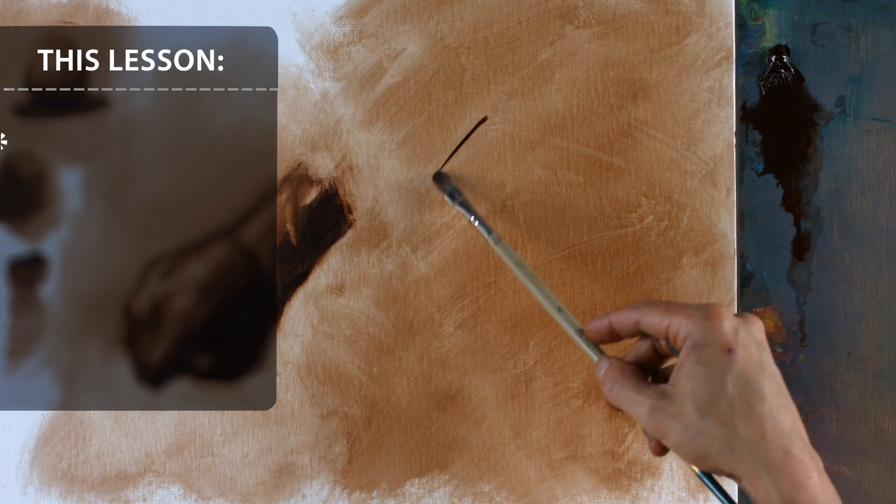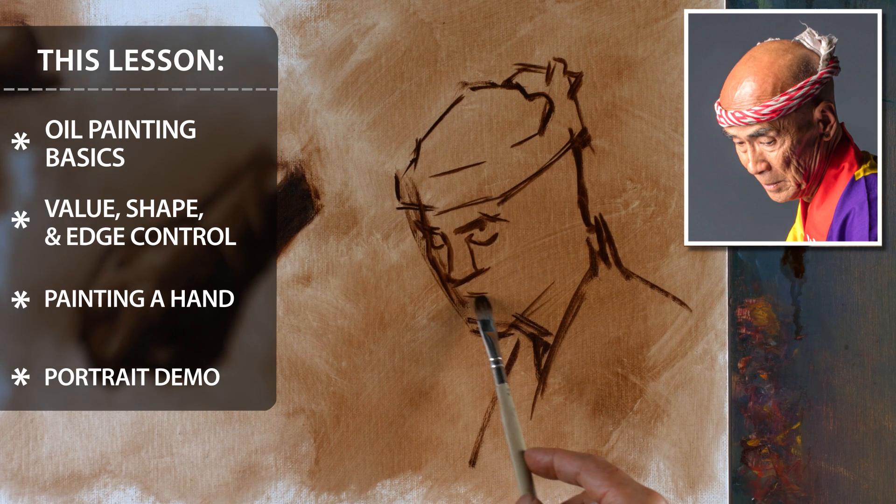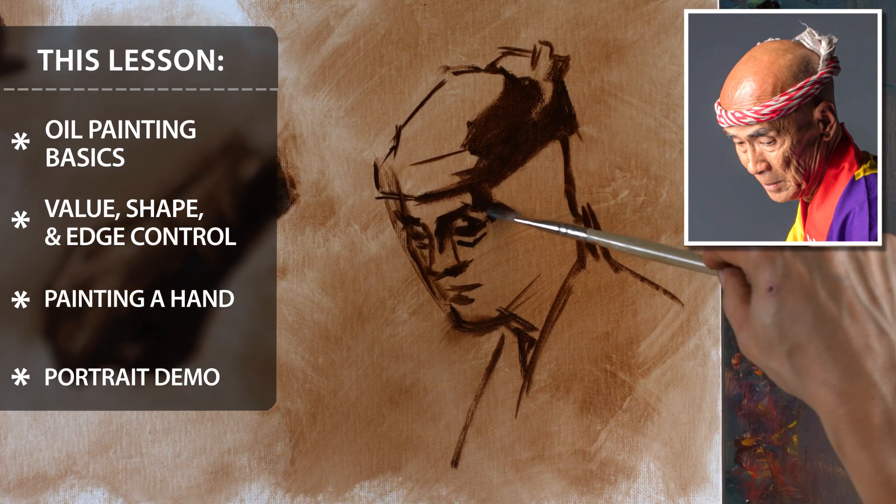We're going to focus on the exact same things: value, shape, and edge, of course, to begin the rendering process. And I'm going to talk about how you can take your burnt umber paintings, burnt umber rub-out sketches, to a further level. So if you're ready to get started, let's begin.